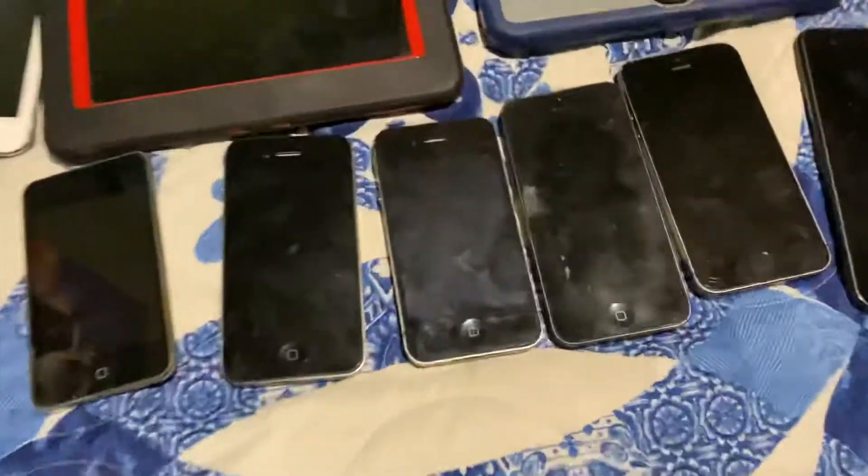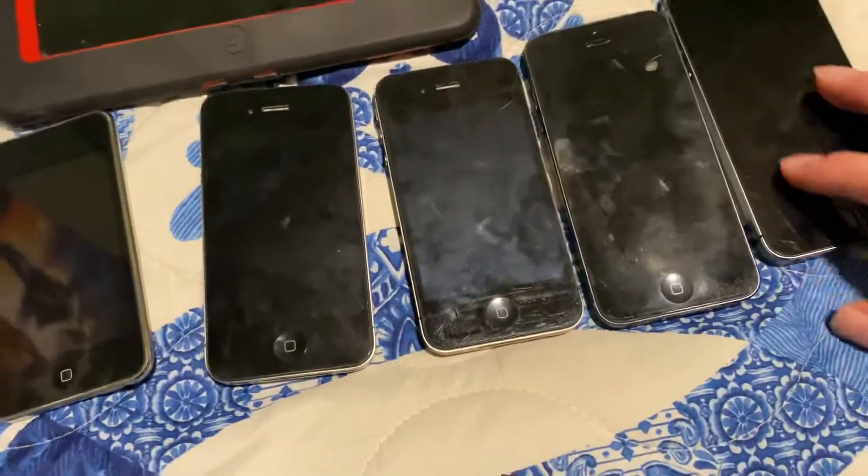Hey guys, this is The Great Gamer and here are all of my devices I own.